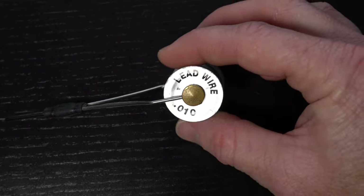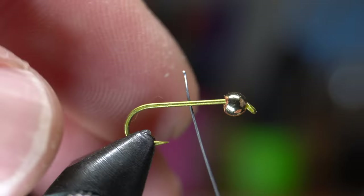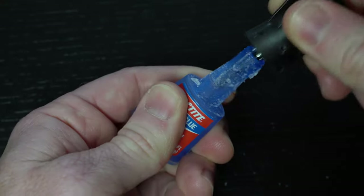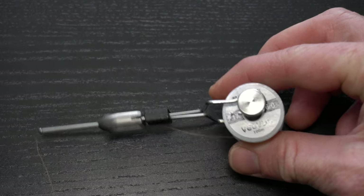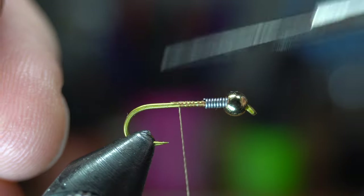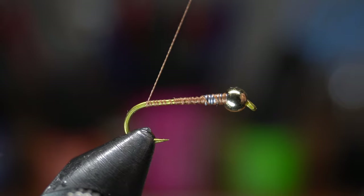Now for added weight and to build a bit of a taper, let's put some .010 size lead wire on a bobbin holder and make about 10 or so wraps of the lead onto the hook. I like adding a drop of super glue here before pushing the wire up into the bead cavity. For thread I like this Viva 6-0 in brown. Start your thread right behind the lead wraps and break or snip off the waste. Then come up through the lead wire and back down, stopping just in front of the hook bend.